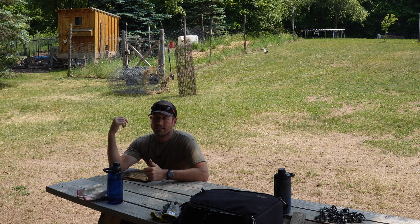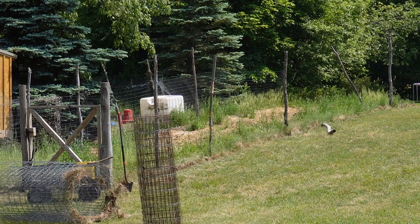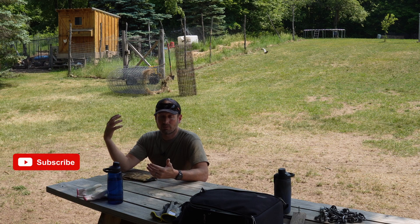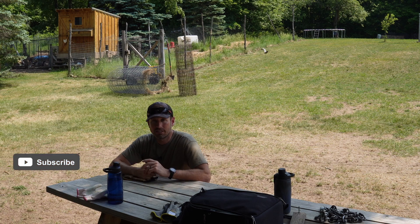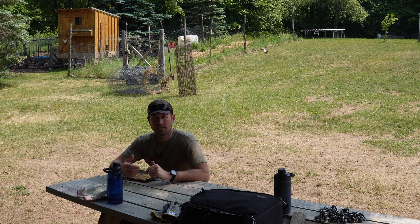When we first moved in here, we didn't really have a whole lot extra to spend on fencing material. So you can see behind me - I just went around the woods and collected two to four inch dead standing trees and made fence posts. Surprisingly they've lasted over four years, but they're all starting to rot and fall over, and we need to get them out. We also want to expand the garden.